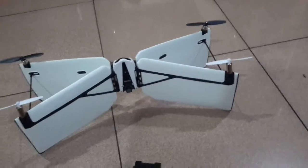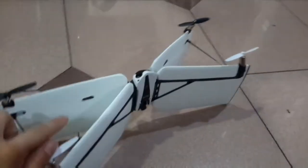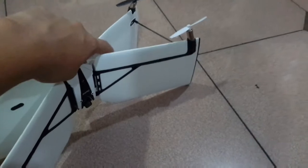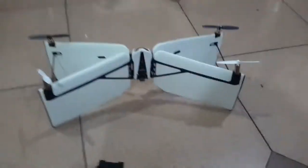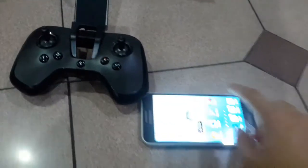Somebody asked where is the center of gravity of this thing? Those dots line up the center of gravity. So let's get the application. Before you operate the Flypad, you need to turn on Bluetooth first.